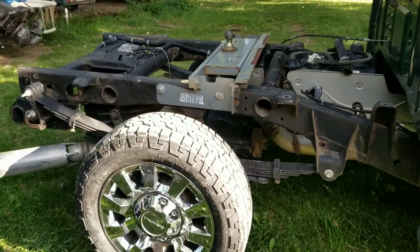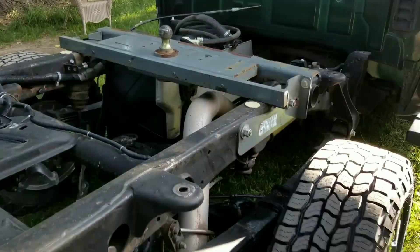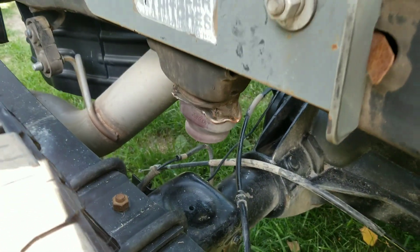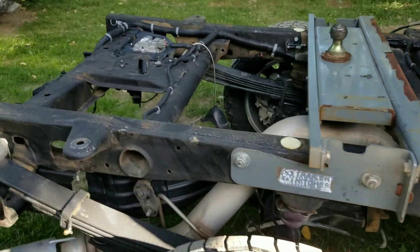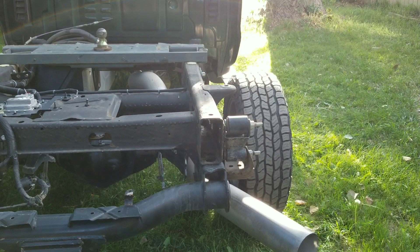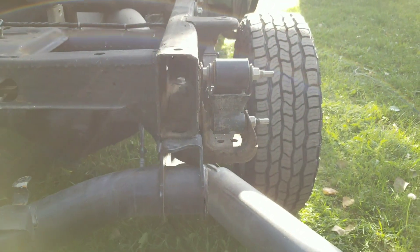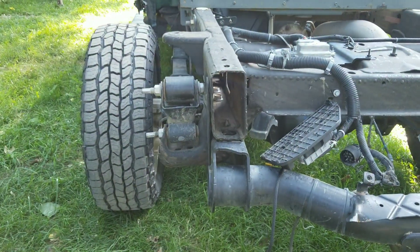Wasn't too bad — kind of what I expected. There wasn't much in the way of frame issues. It doesn't look like it really got into too much. There's a bump stop down there with a little bit of damage on it. Other than that, not too bad. If you look at this, this thing was side-swiped at over 100 miles an hour with a horse trailer on it. There's the side of the frame that was not hit and there's the side that was hit.